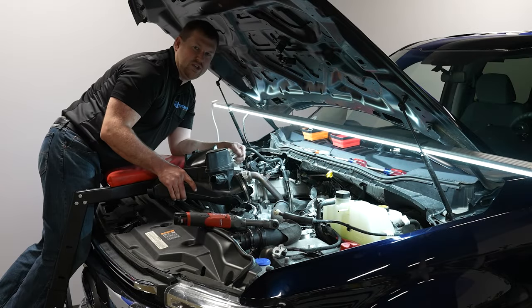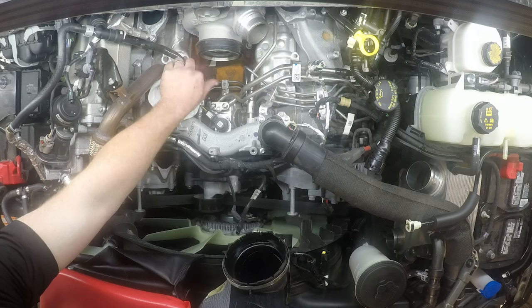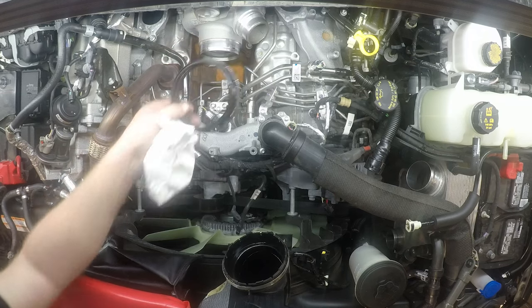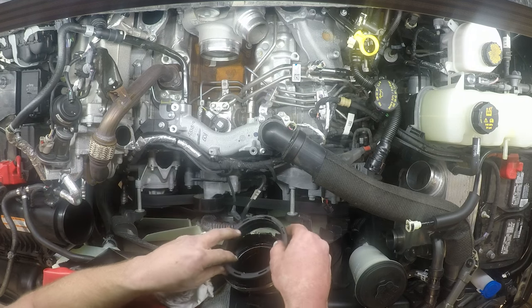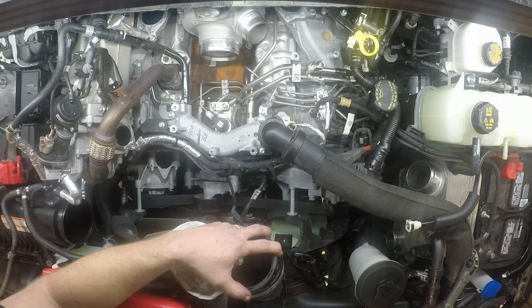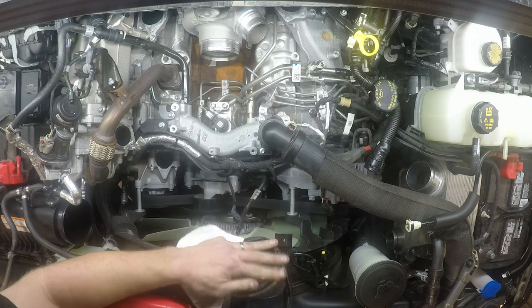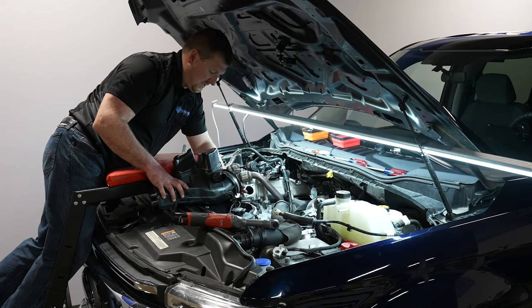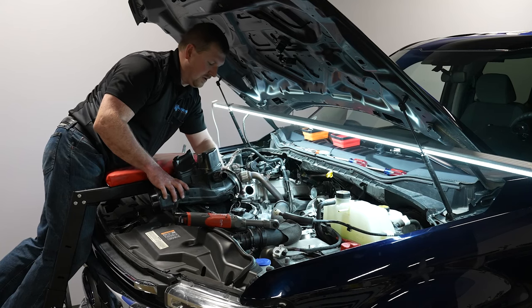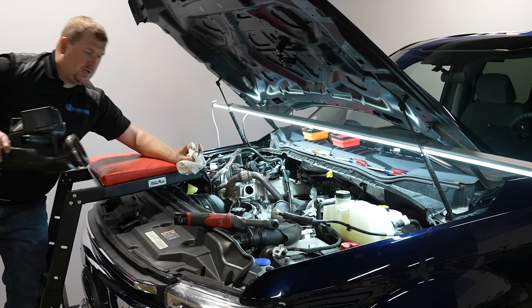One thing on this plastic compressor inlet plenum: when you pull it off, the rubber ring around the compressor inlet will likely stay on the turbo. Pull that off and put it back in your plenum so you're ready for reassembly and it seals properly. Go ahead and pull that ring off and set the plenum aside.